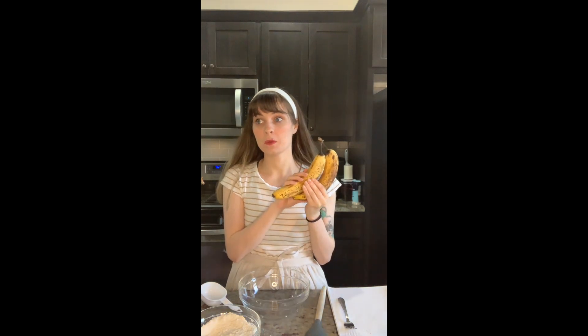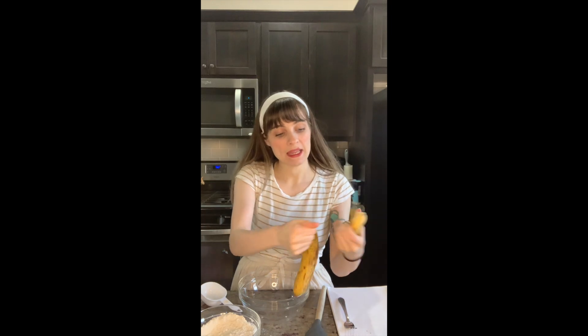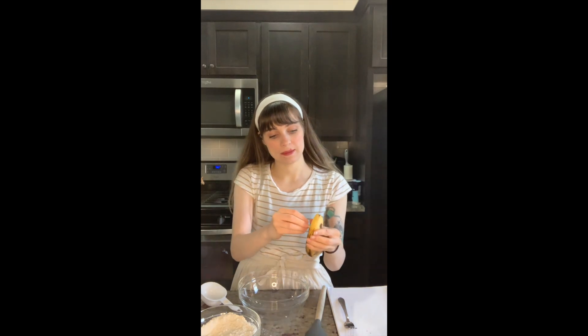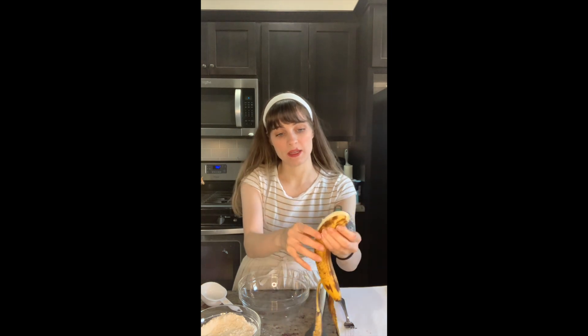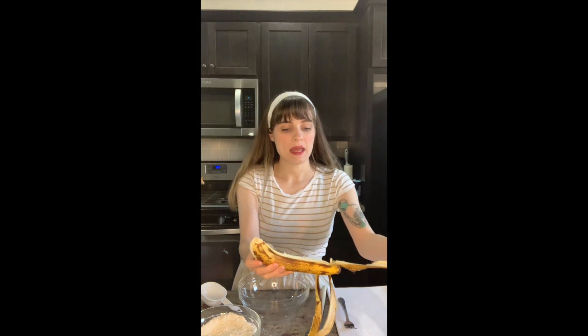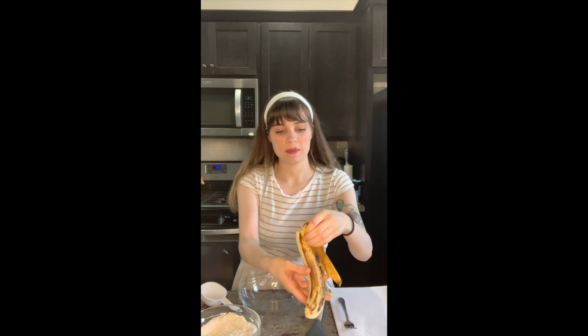Hi, we're back. Both of my kids are napping, thankfully, and we have some very ripe bananas, so we're gonna make some very quick and easy banana bread. I don't like bananas. Don't like banana bread. Everyone else in my family does, so I make them banana bread, and we have some perfectly ripe bananas.